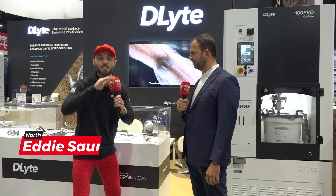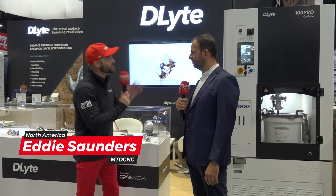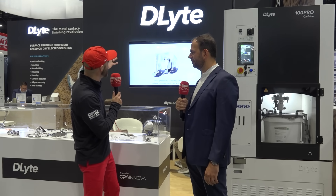Did you hear there was a metal surface finishing revolution? Well, we are here in the birthplace of it. I'm hanging out with Pao, the CEO, president, and owner of GPA Innova, talking about this D-Lite brand.